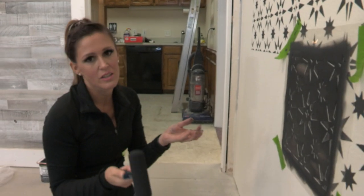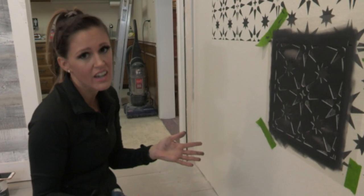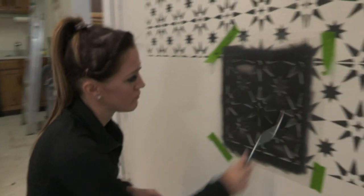You don't have to make every single one of these the exact same thickness of paint. If it looks a little faded in pieces, that's good because that's how real encaustic tile is — it's got different variations per tile.